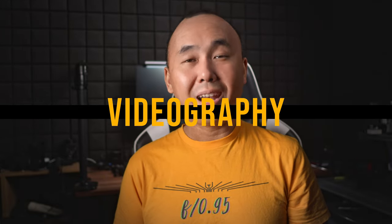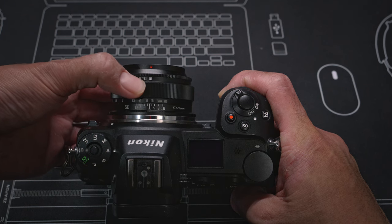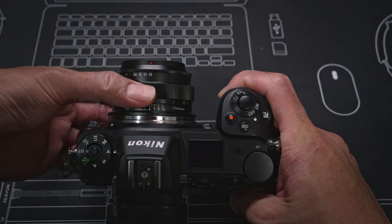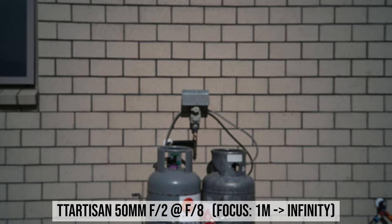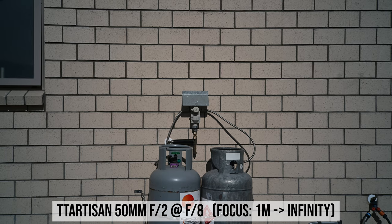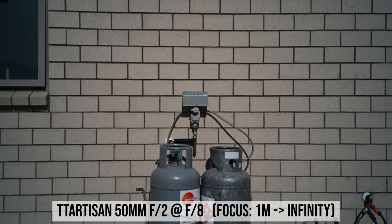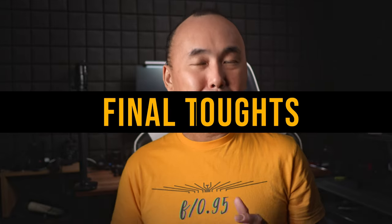For videography, the lens doesn't have a de-clickable aperture ring, which some may want, but the focus ring is very smooth and the 135-degree focus throw allows for pretty precise focus control. Focus breathing is pretty obvious though — in test footage shot at f8, changing focus from one meter to infinity shows quite noticeable focus breathing. So while you can still use this lens for videography, it is much more suitable for photographers.